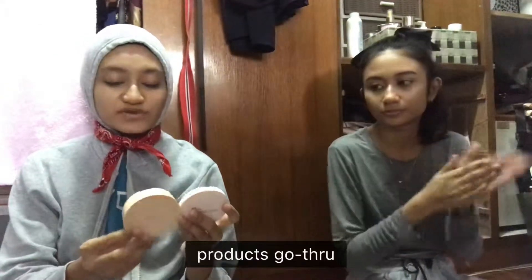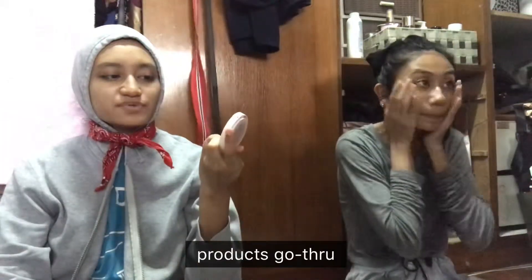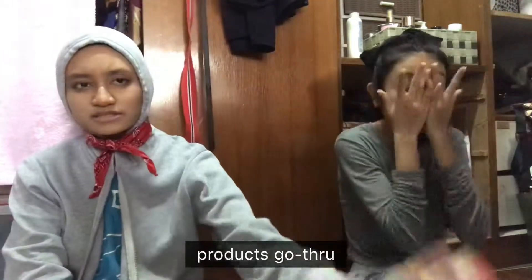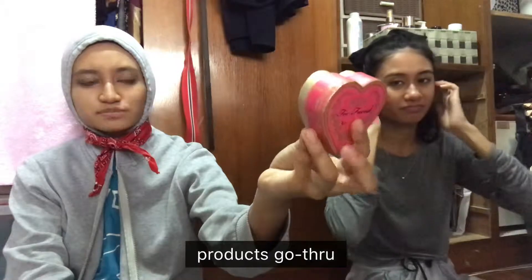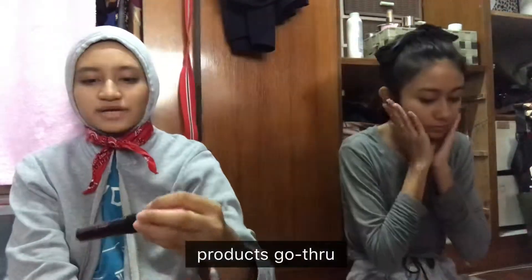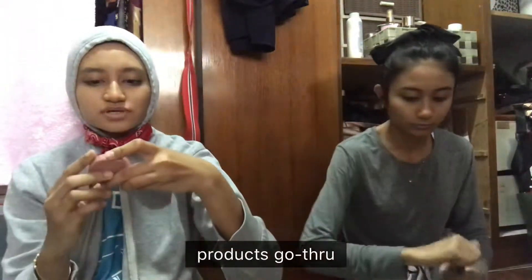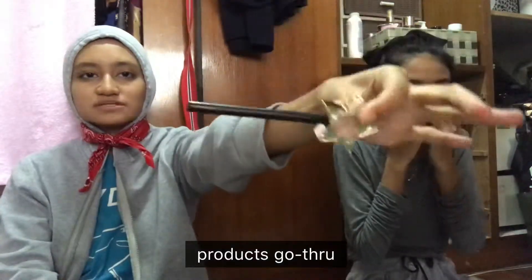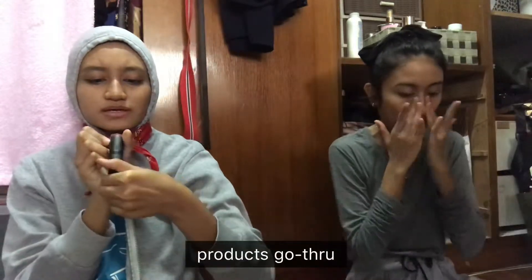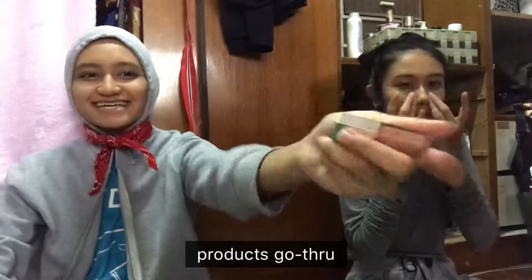I'll be using Innisfree cushion in the shade Chestnut, Avon Simply Pretty Pressed Powder, Too Faced Perfect Flush Blush in Cocoa Blend, Billion Dollar Brows, a hint of tint, Benefit's Roller Lash, Tarte Bronzer, Sephora's Crayon Eye Pencil with Shimmer, Elf's Ravishing Rose, and Fenty Beauty's Glass Bomb.